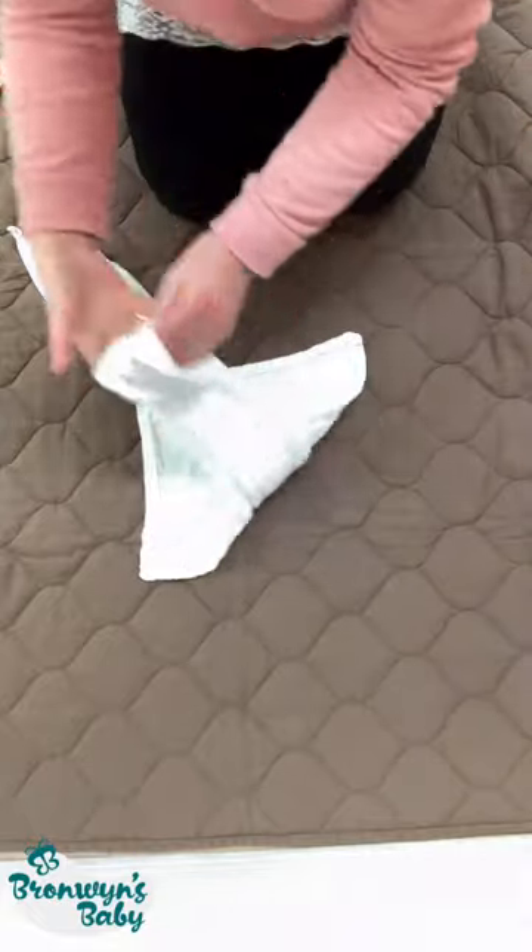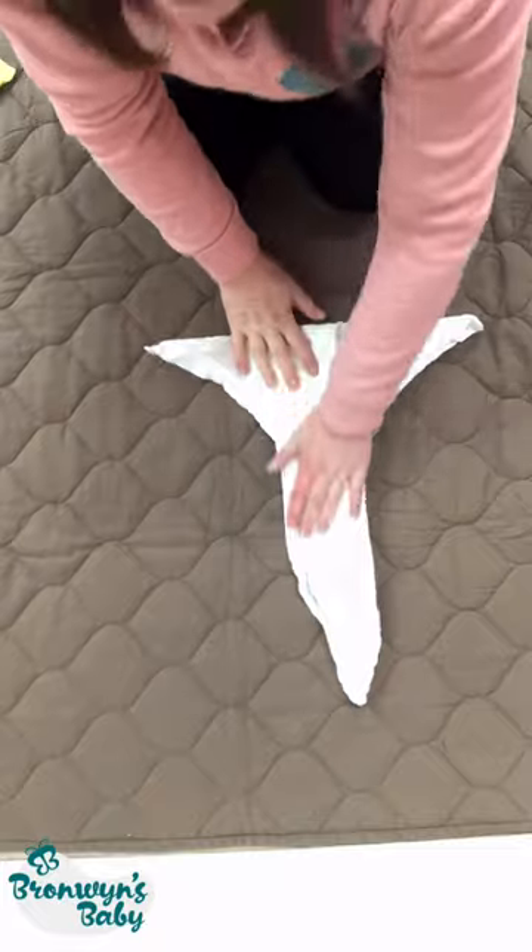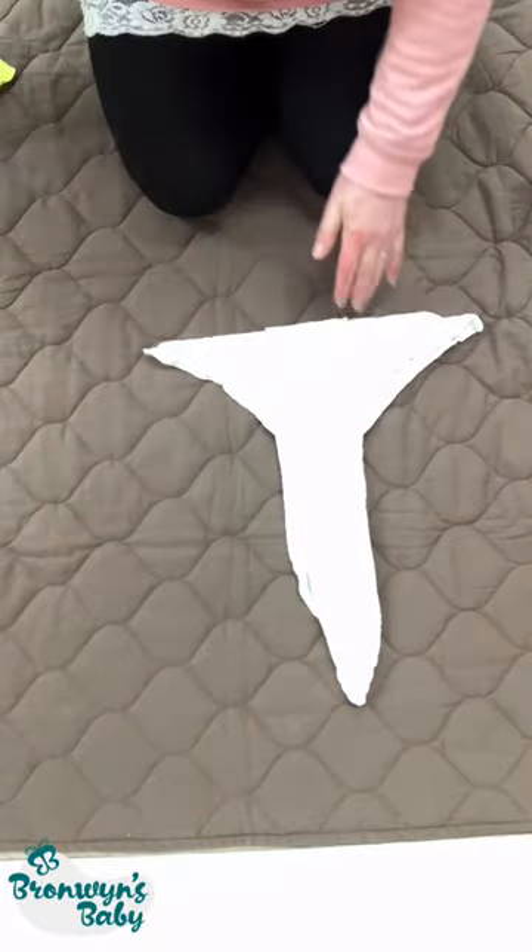I'm just going to fold that in half and bring that down, and now can you see we're getting something that looks a little bit like a nappy.